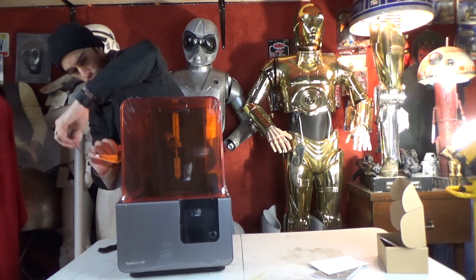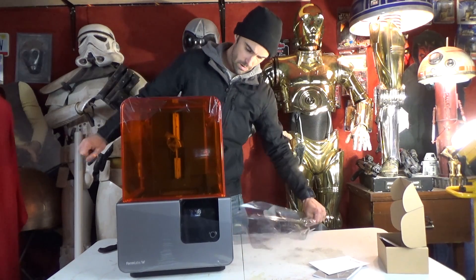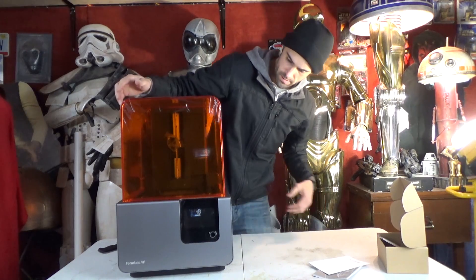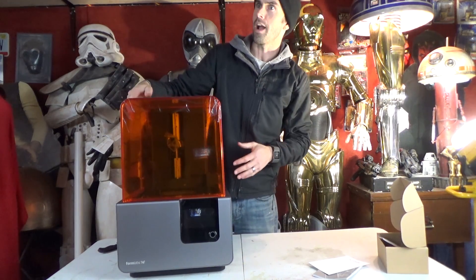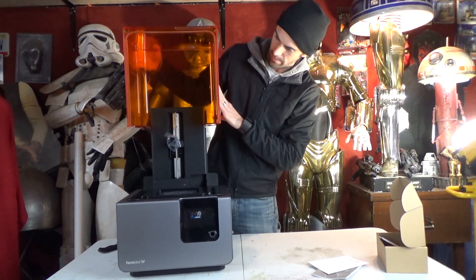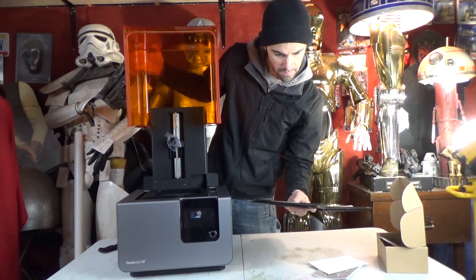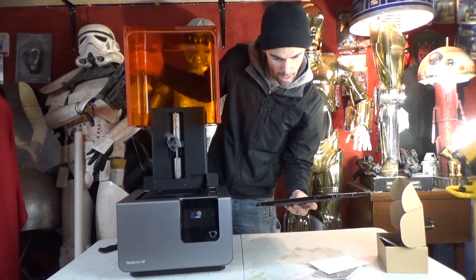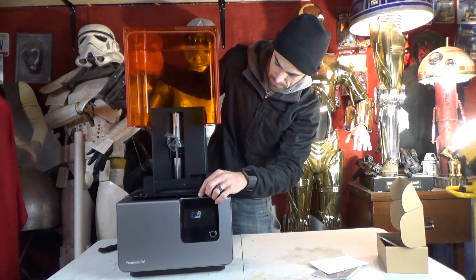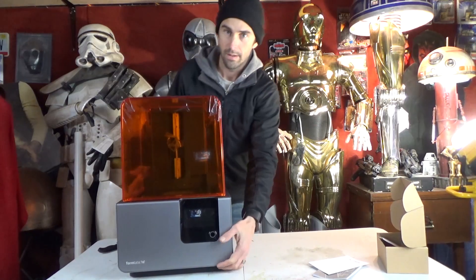This is extremely exciting. Ow — I just got shocked. Did you see that? There it is. There's all kinds of things — 'Remove and store optical window guards.' So we definitely need to keep this on here. I don't want any dust to get on that window because that will affect the print. So this is going to stay in place. And here it is.